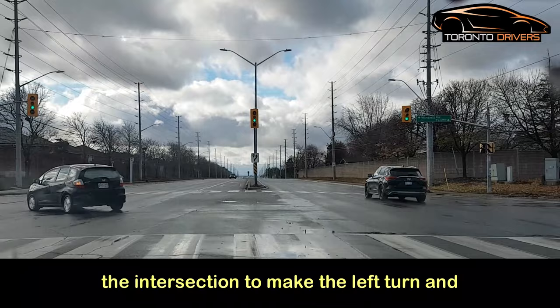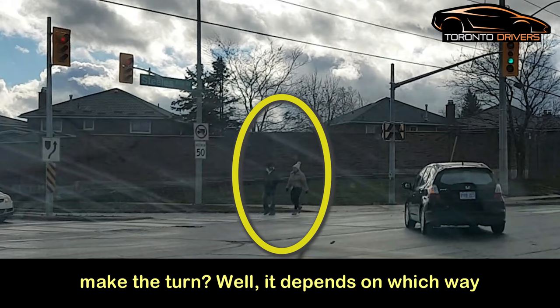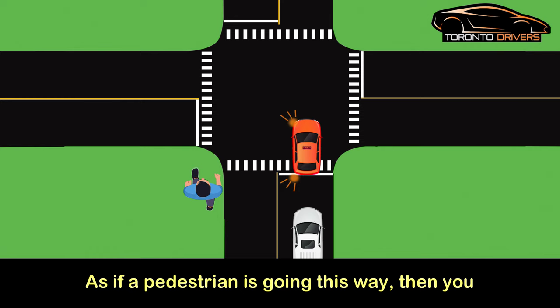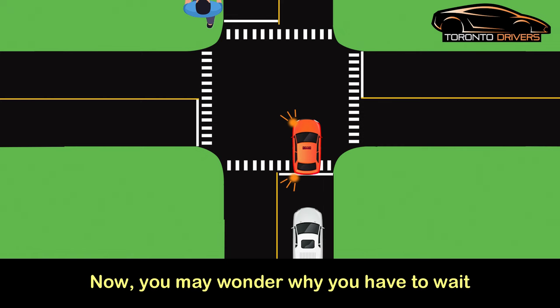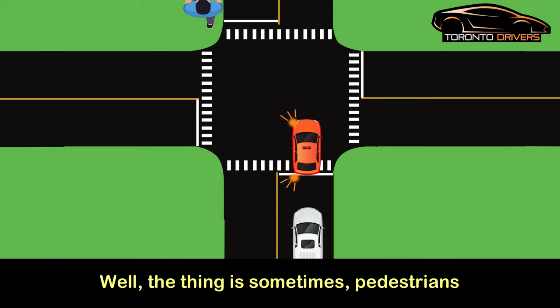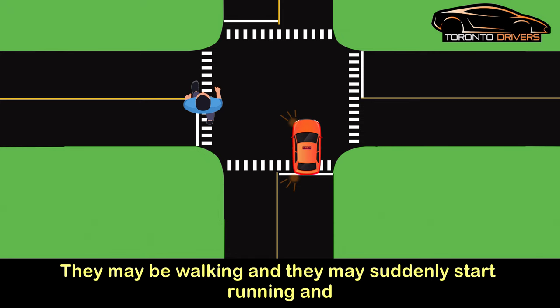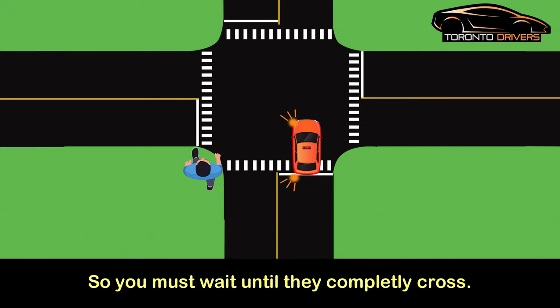Let's say you're waiting in the middle of the intersection to make the left turn and a pedestrian starts to cross the road. A question I get asked frequently is: when is it safe to make the turn? It depends on which way the pedestrian is going. If the pedestrian is going this way, you must wait until the pedestrian completely crosses the road. You may think you can turn before they reach the median, but pedestrians can be unpredictable — they may suddenly start running, and you could hit them.